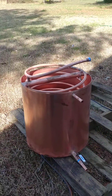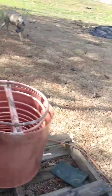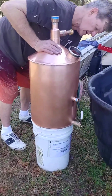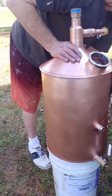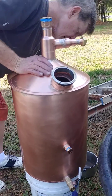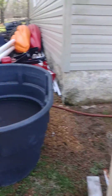There is the worm can — 22-gallon worm can. And here's Eric over here finishing up the thumper. It is a 15-gallon thumper with a three-inch fill port and inch and a quarter pipe coming in. Thanks for watching, Rocky Point.